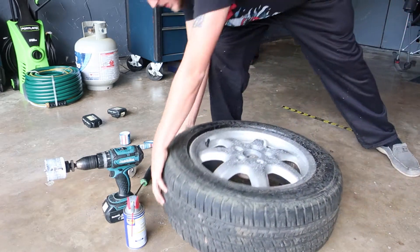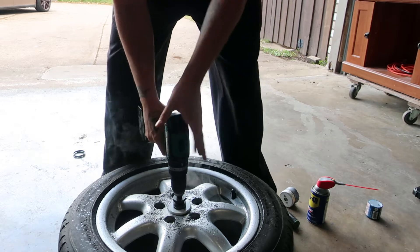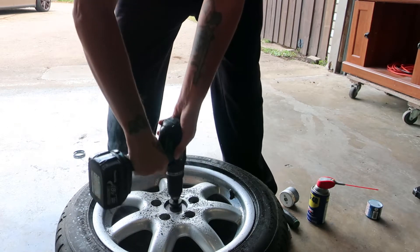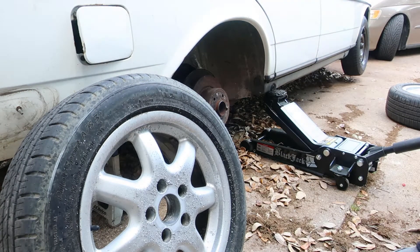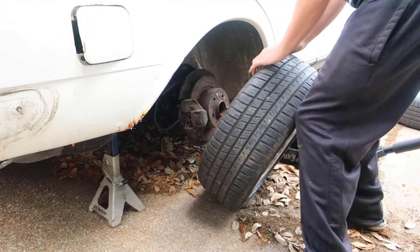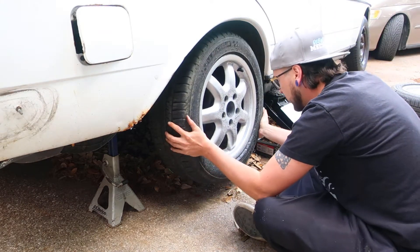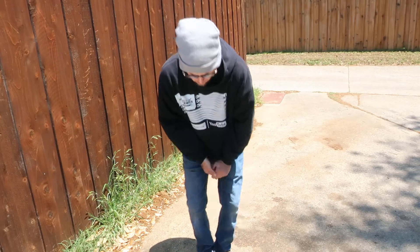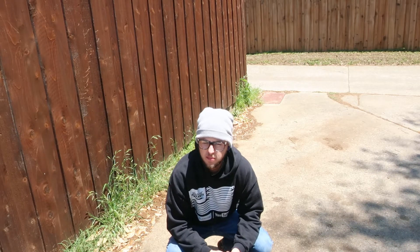Pretty close to the end here, and at the same time, I'm also pretty sure that I'm drilling this crooked. I hope it fits. I hope it fits. Well, that's pretty close.